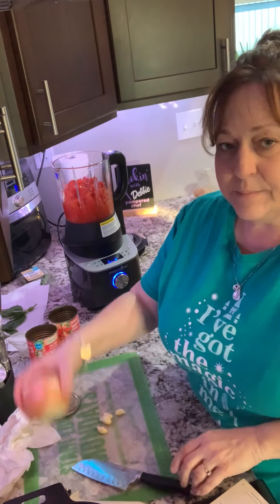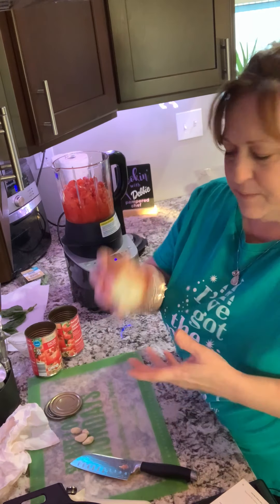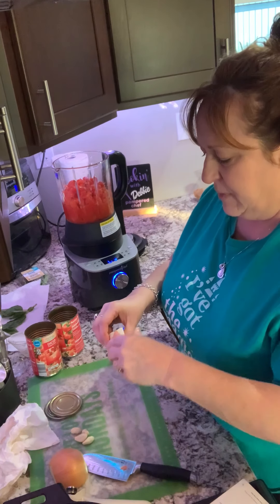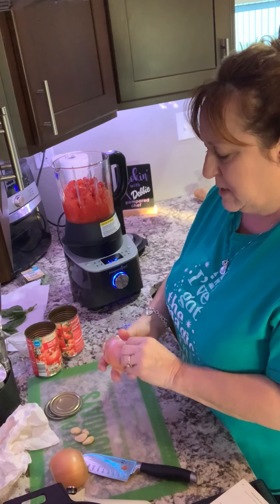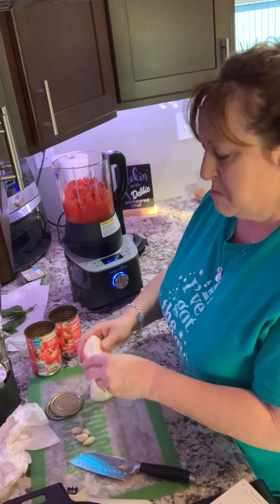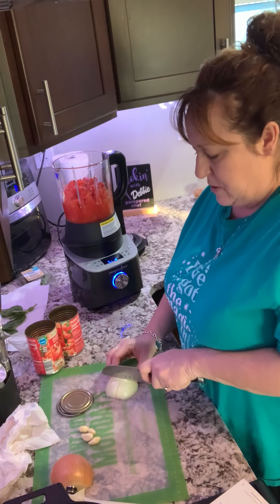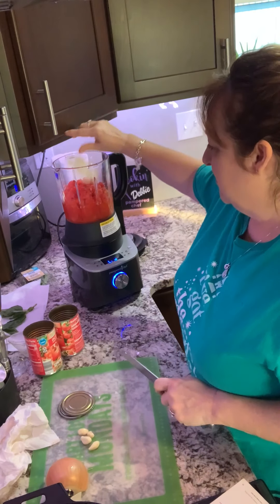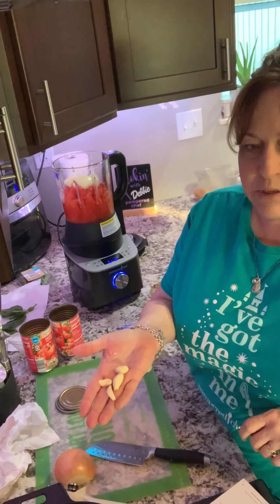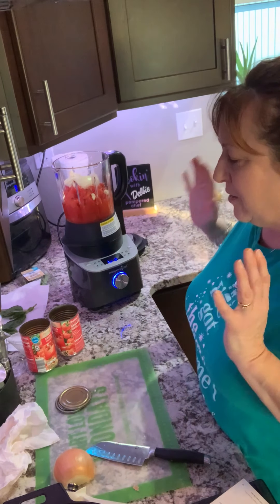Adding our second can of diced tomatoes. Back to the recipe: a medium onion, half of it. I already cut the tops and bottoms off. I'll cut it in half, take the outer peel off, quarter it, and in it goes. The recipe calls for two garlic cloves but my garlic was really small so I went ahead and used four. Isn't this tough? Really hard work.